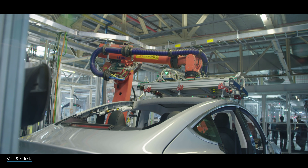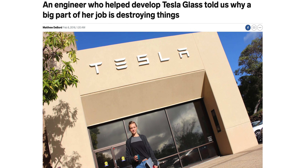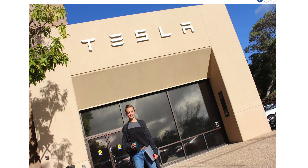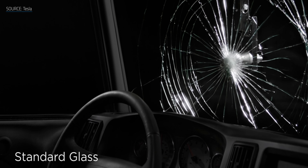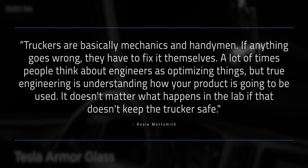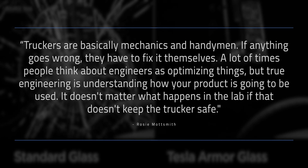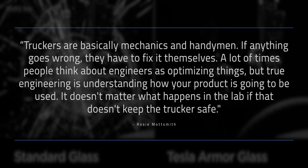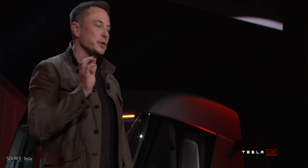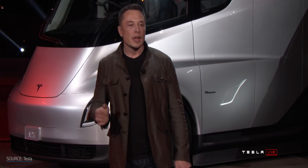Tesla may have their own formulation and process that makes mass production cheaper. Last year, Business Insider spoke to Rosie Mott-Smith, a staff engineer at Tesla who worked on the Tesla Armor Glass. The team threw everything from rocks to shredded tires and tow hitches at sheets of Tesla glass to make sure it met the requirements. Truckers are basically mechanics and handymen — if anything goes wrong, they have to fix it themselves. True engineering is understanding how your product is going to be used; it doesn't matter what happens in the lab if it doesn't keep the trucker safe. While we don't know for sure what Tesla's formulation is, aluminum oxynitride is a great candidate to achieve their goal of protecting truck drivers and keeping those trucks on the road with minimal downtime.